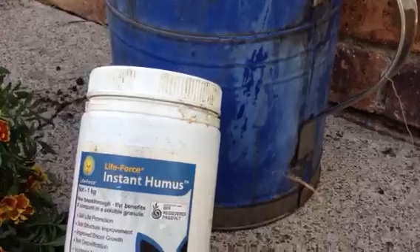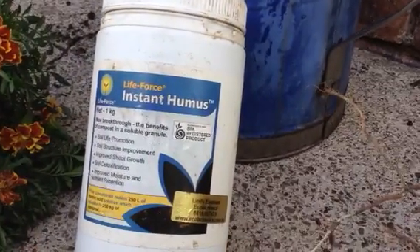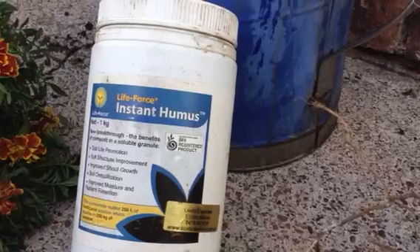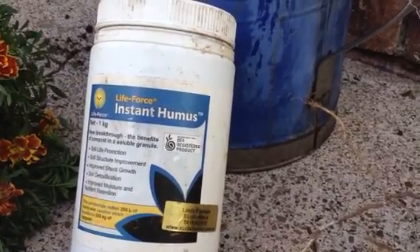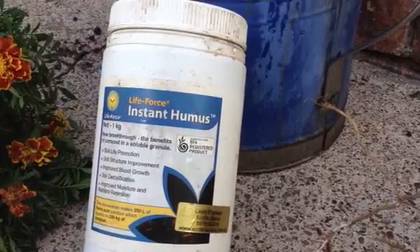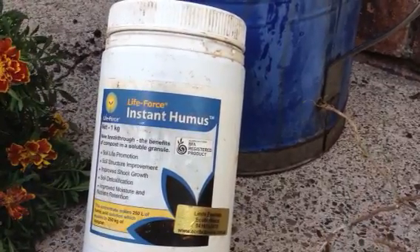The third thing: drench the area with some instant humus, which is humic acid. This encourages the growth of beneficial bacteria, fungi, and beneficial nematodes. You can get that from me on the ecobotanica.com.au shop.